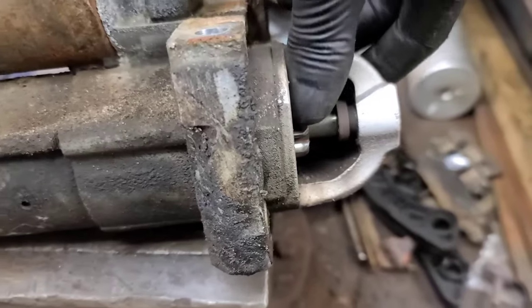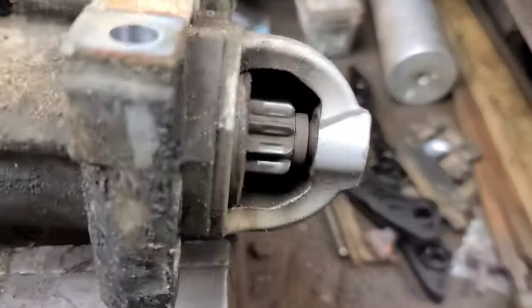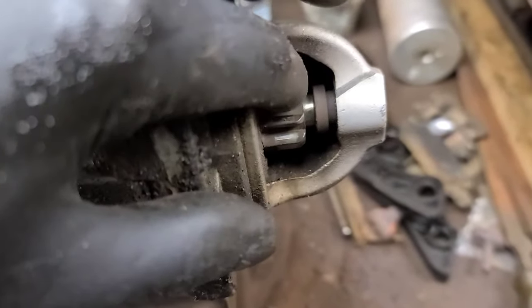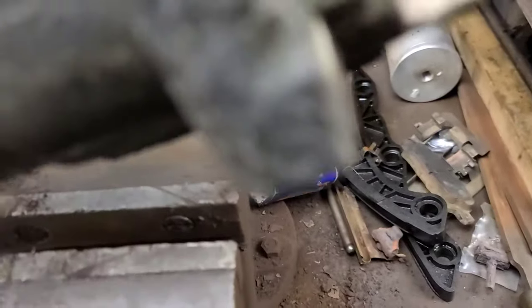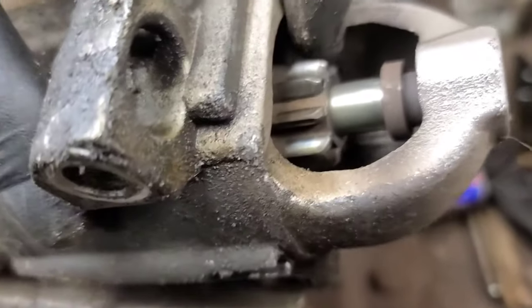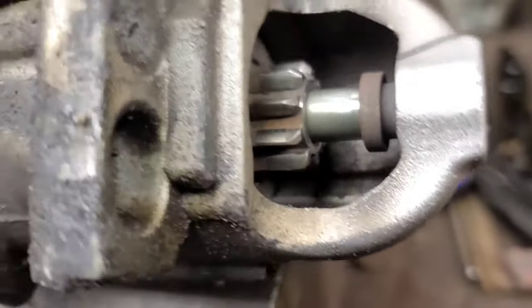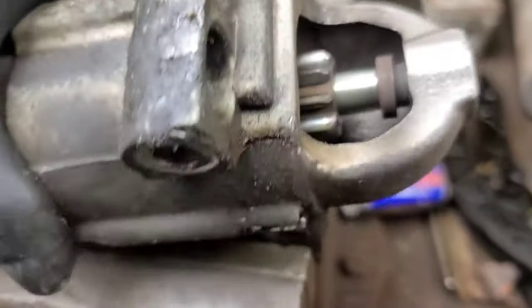Looks like I called it right — there's the starter. You can see the drive just walks its way out. The fork is broken in there. It's amazing the starter was actually working. You can see the wear on the end of the starter drive teeth here, where they've been randomly rattling up against the flywheel teeth.